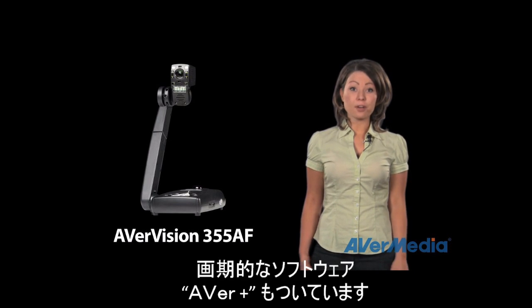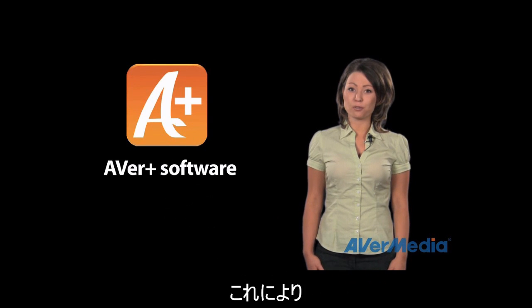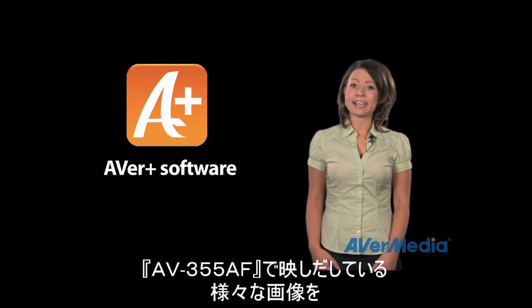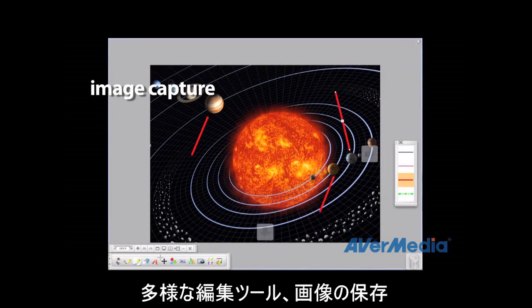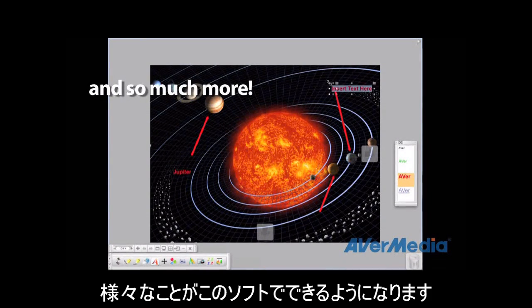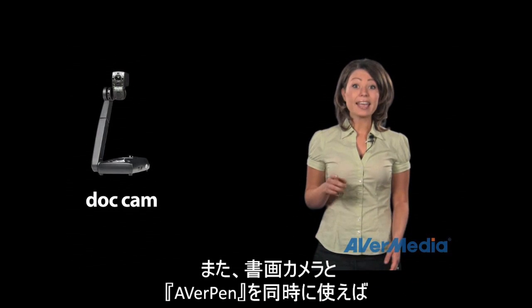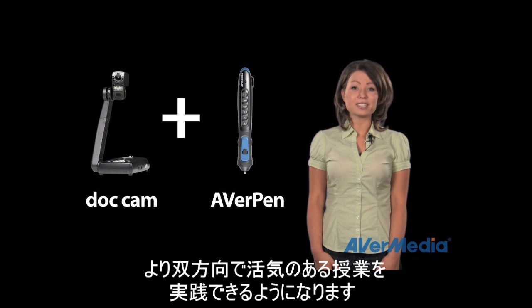The 355AF also comes with the brand new interactive AverPlus software, which is complete with enhanced object oriented annotation, project tools, image capture, video recording, LAN network ability, and so much more. The software also allows you to use both your document camera and the AverPen together for the ultimate interactive experience.